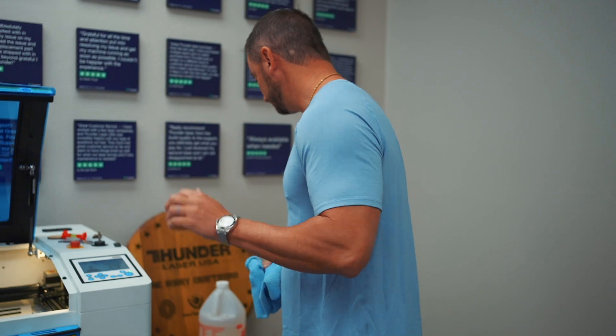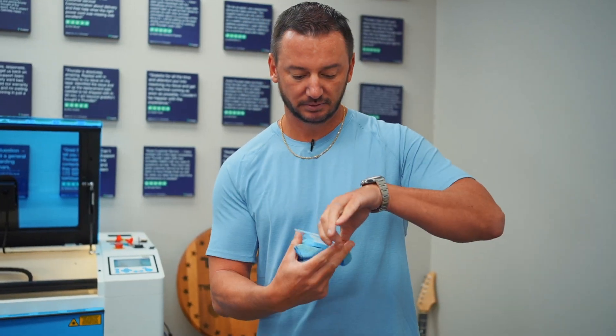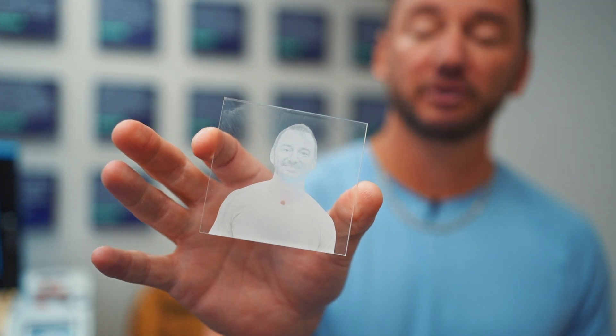Now I'm just going to clean it up a little bit with my trusty cloth — awesome! Turned out pretty good, guys. That's a nice beginner tutorial on how to engrave a photo on acrylic. I hope this video was helpful. Please subscribe to the channel if you're liking this content, and we'll talk to you soon.